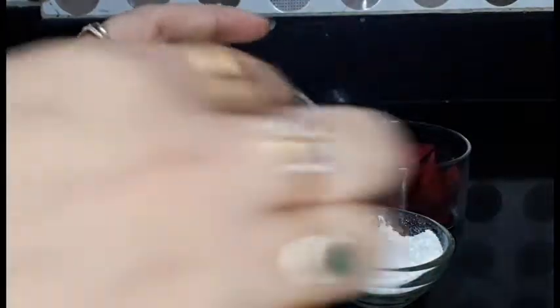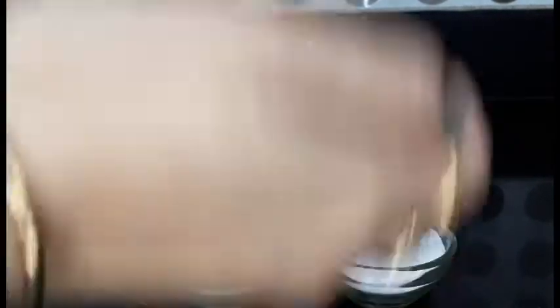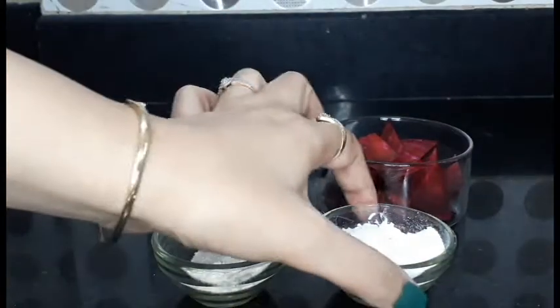I am also going to use olive oil. In olive oil, there is vitamin C which helps to remove wrinkles. It also helps reduce dark spots significantly.